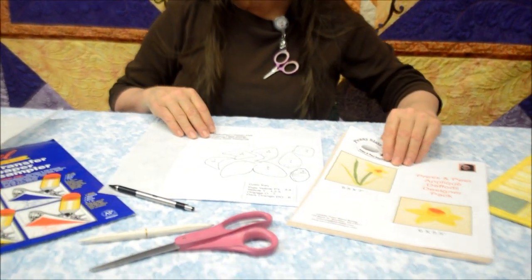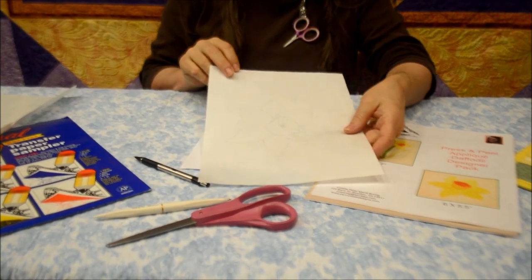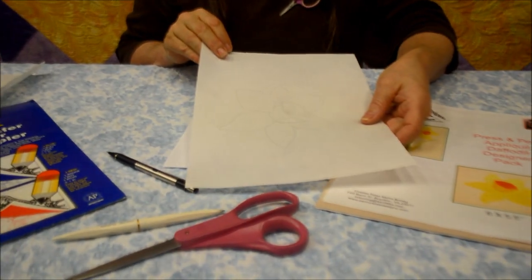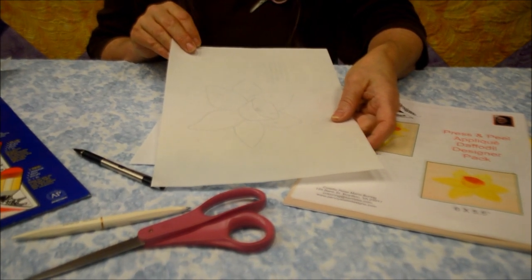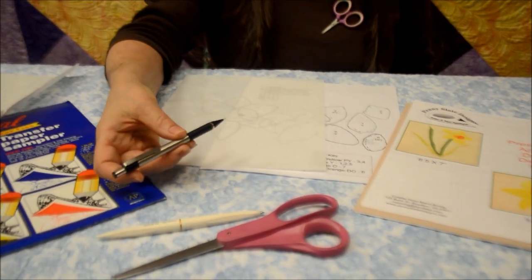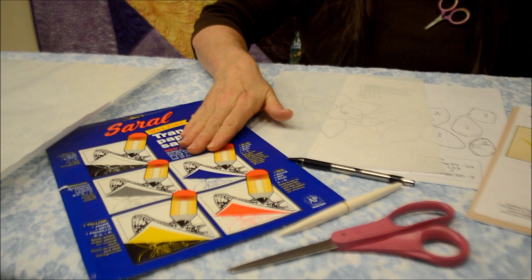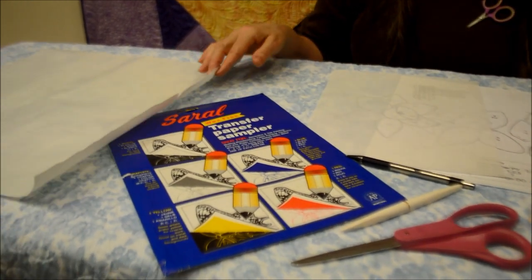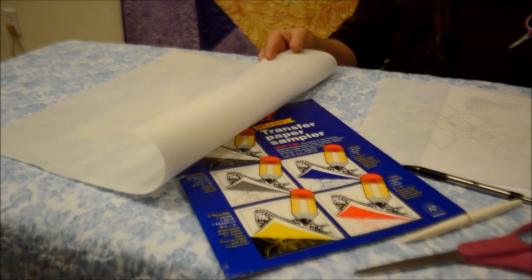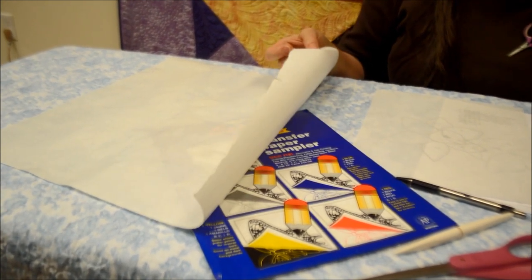When you're ready to start your press and peel appliqué, you will need the following items: obviously your pattern, and every pattern comes with a pattern sheet and this reusable release guide. This release guide can be used up to 300 times — probably more than you'll ever want to do in your lifetime. You will also need a pencil to trace, a stylus, scissors, dressmaker's tracing paper (wax free, please), and a fusible — I prefer Heat and Bond Featherlite. There's Seema Seema and many products on the market, but you will need a paper-backed fusible web.